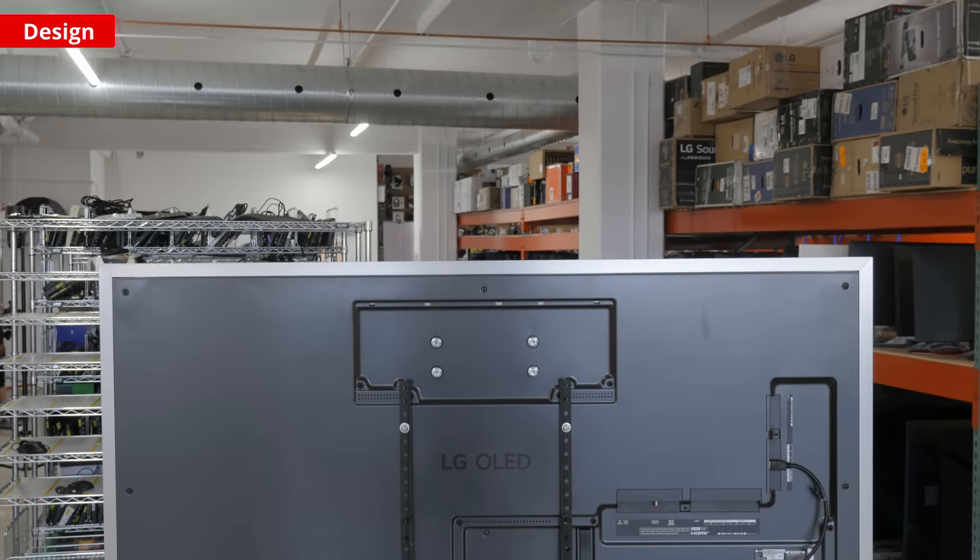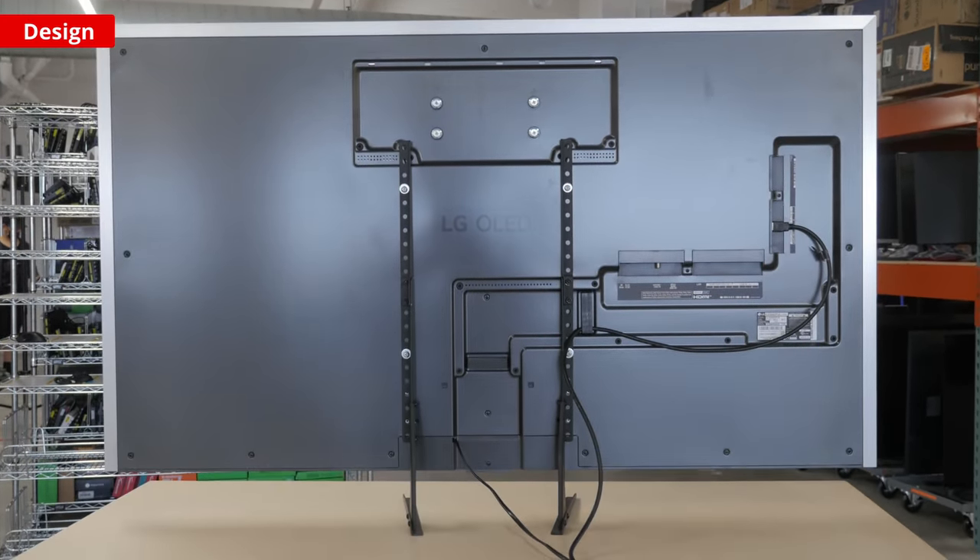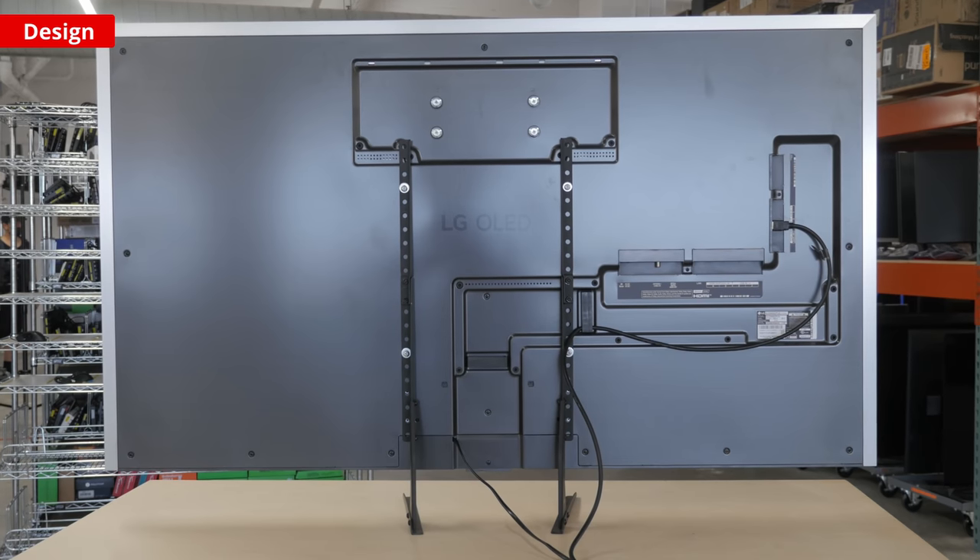The TV's build quality is fantastic, which is what you expect from a premium TV. It's made of high-quality metals and is solid throughout. There's a bit of flex on the back panel, but it's not too much of a concern.